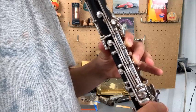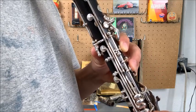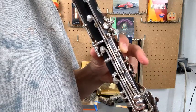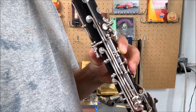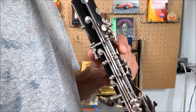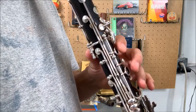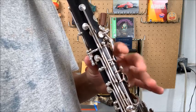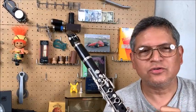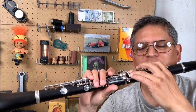We do that for the ring keys too. With that, we can easily learn how far up from the key we have to lift our fingers. You want to do that for every open tone hole you have.